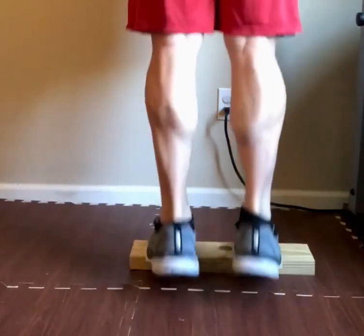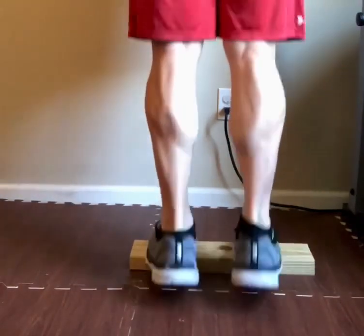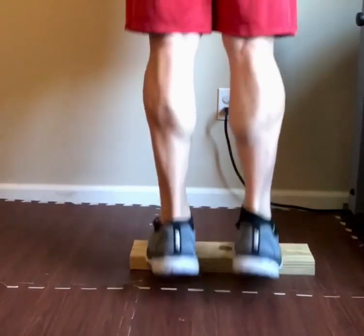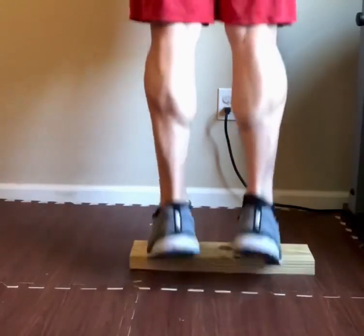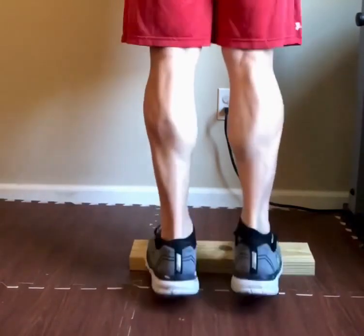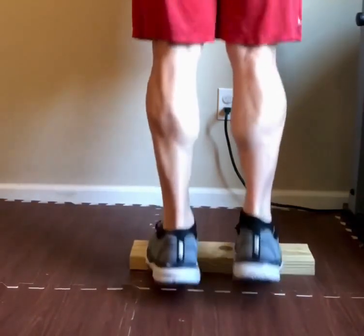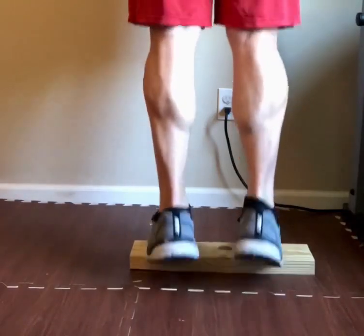20. 30. And 40. Halfway. Keep going strong.